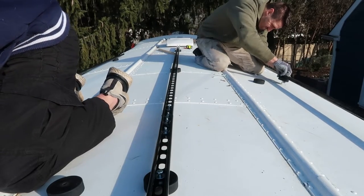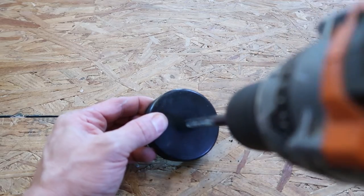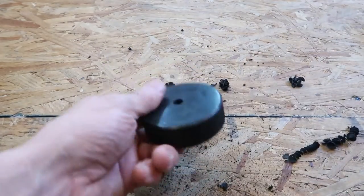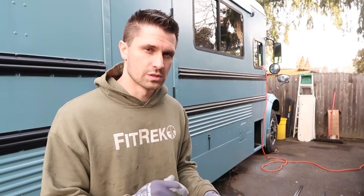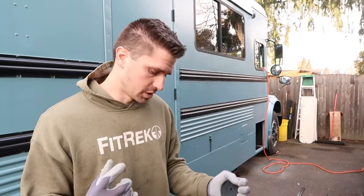The rails are mounted to the bus through lag bolts that go through the roof and through the hat channel on top of the bus, but in between we're using a hockey puck as a mounting bracket — I've seen it on a few YouTube videos and it works well. The first thing we need to do is measure on the roof exactly where the brackets are going to be drilled through, making sure everything is straight so it all lines up.